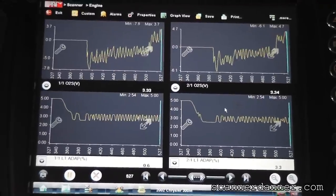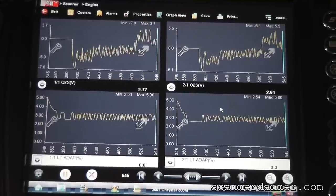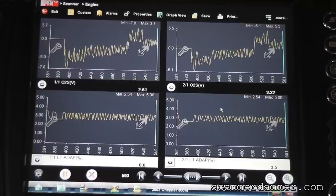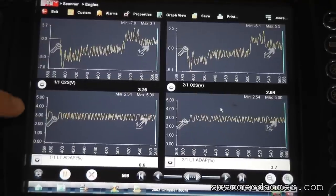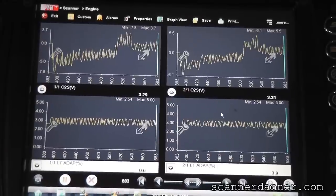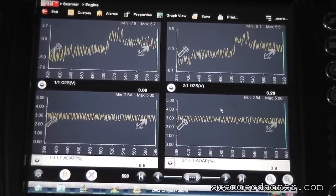Let this run for a couple minutes. Remember, these Chryslers use a two-and-a-half to three-and-a-half volt range because of that two-and-a-half volt bias. That is a good looking signal.